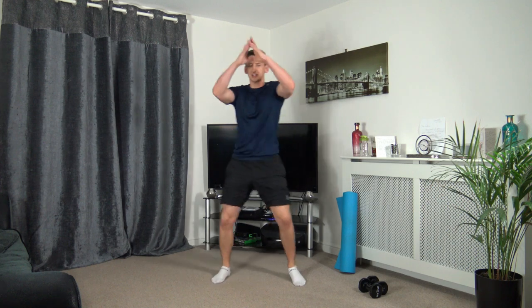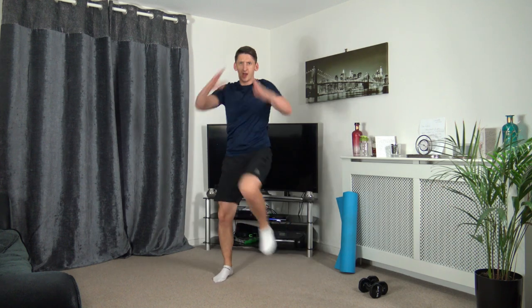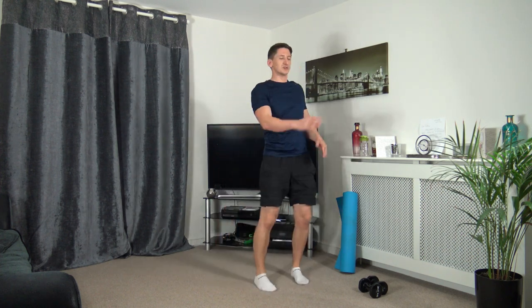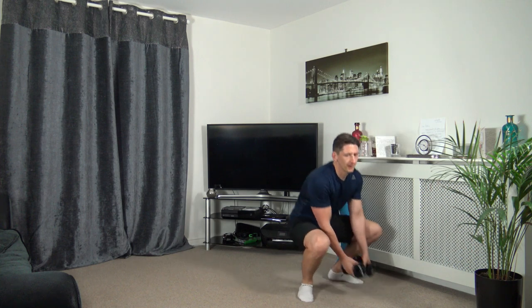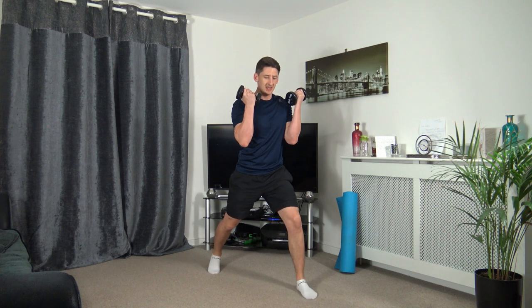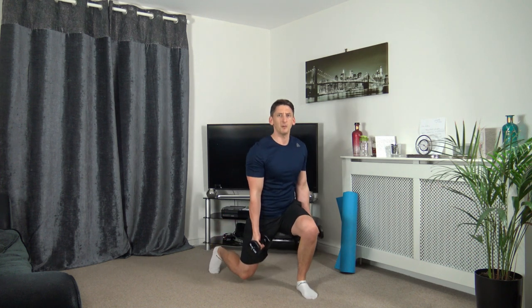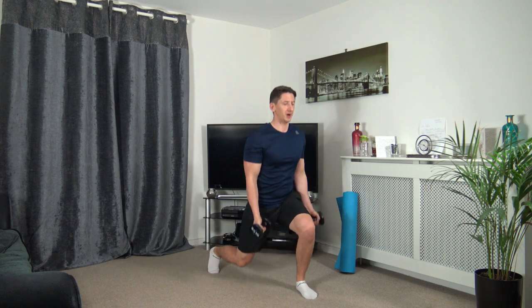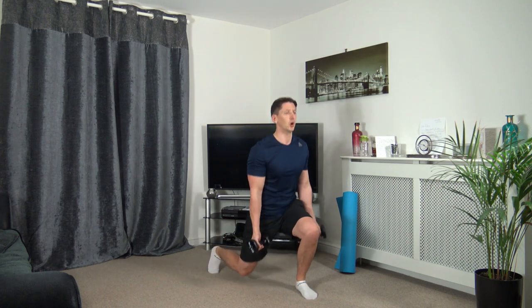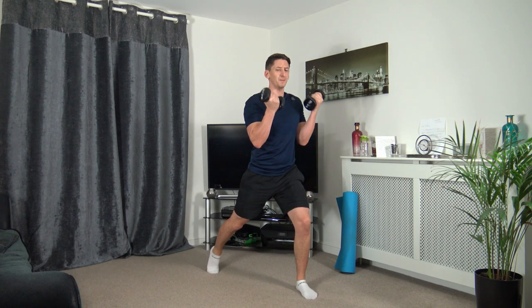Ten seconds to go — super job. Driving those knees through. Three, two, one. Awesome work. Grab those dumbbells — going to lunge out, come down, up and curl, on the opposite side. Let's get ready — down we go, up and squeeze those biceps. Keep a nice straight back, facing forward, strong core, taking your time, focus on the balance.